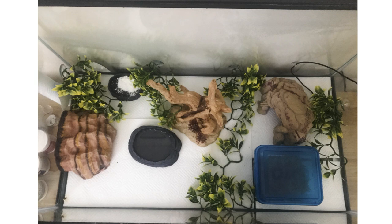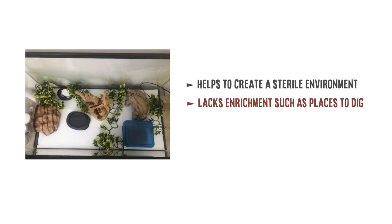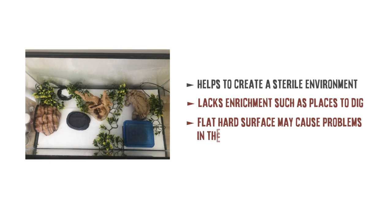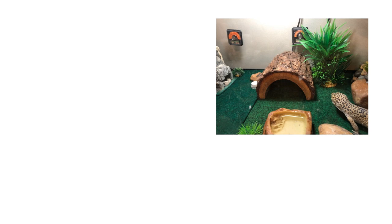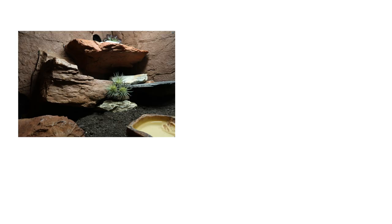How beneficial is a paper towel setup to a gecko? It can help create a sterile environment with low humidity, which is great, but it also lacks enrichment — there's no digging available and the flat unchanging surface may put pressure on joints and muscles, so I would give this three stars. Reptile carpet would probably get two stars. It can look more natural than paper towel but it can harbour bacteria, there's nowhere for the geckos to dig, and a lot of geckos end up getting their teeth and nails stuck in the carpet.